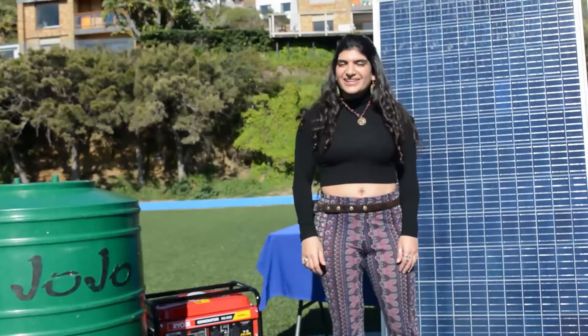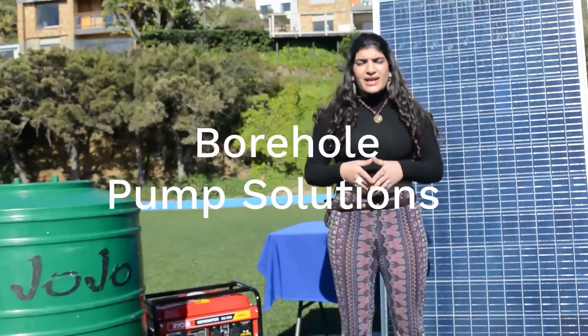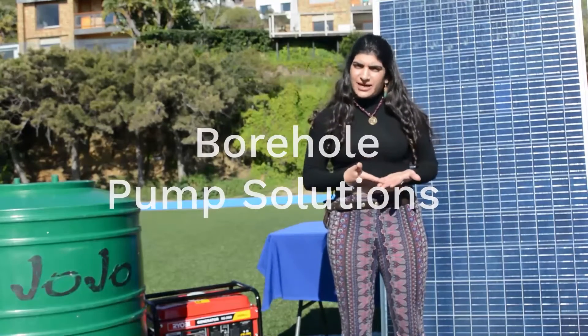Hey you, welcome back. Today we'll be talking about borehole pump solutions and how you can power them using your solar panels at home.